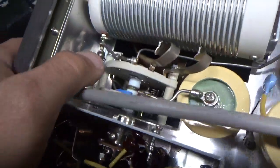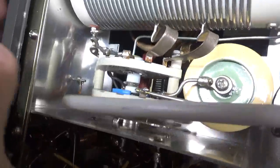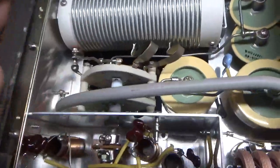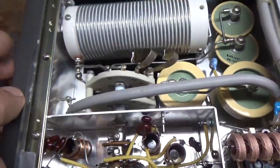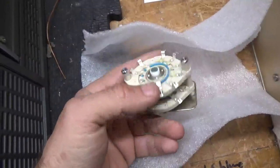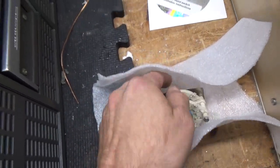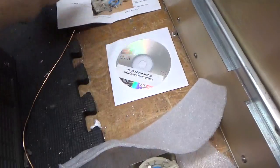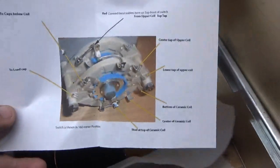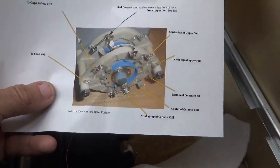They don't sell replacement parts. This one's been modified anyway — it has epoxy on it. You won't be able to get it apart, so I'll be replacing the entire switch. Here's the replacement switch, brand spanking new. As you can see, it comes with a DVD with instructions and a picture with a description of what connects to each contact.